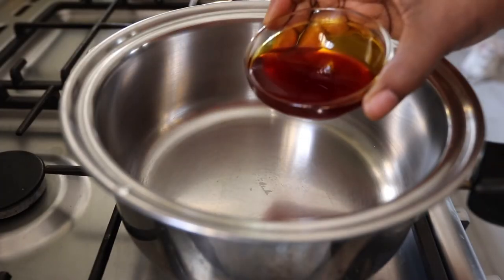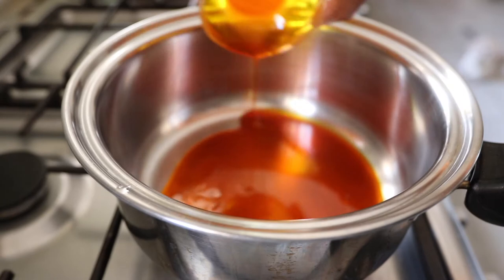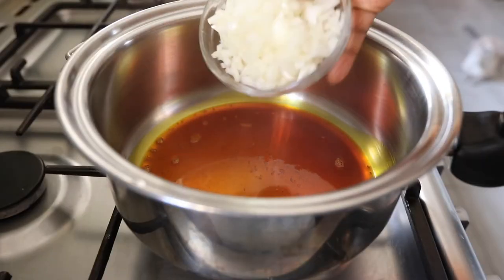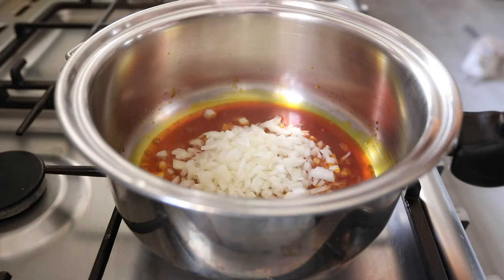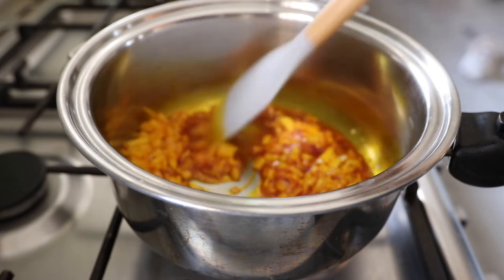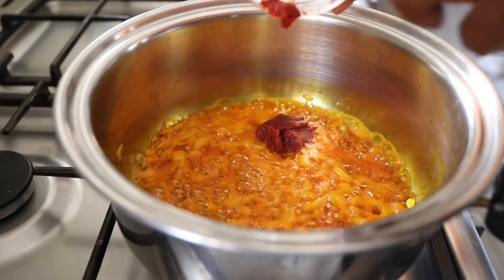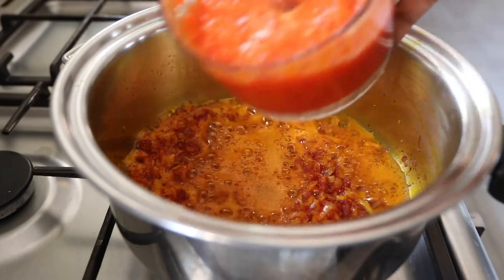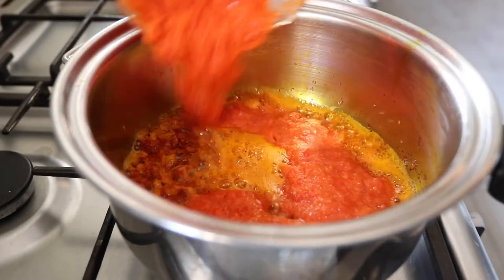Now let's get started putting this together. I'm going to heat the palm oil in a pan on medium heat, and once it's hot I'll add in those chopped onions and give them a good stir until they become translucent. I'm then adding in tomato paste and the blended pepper and onion mixture.